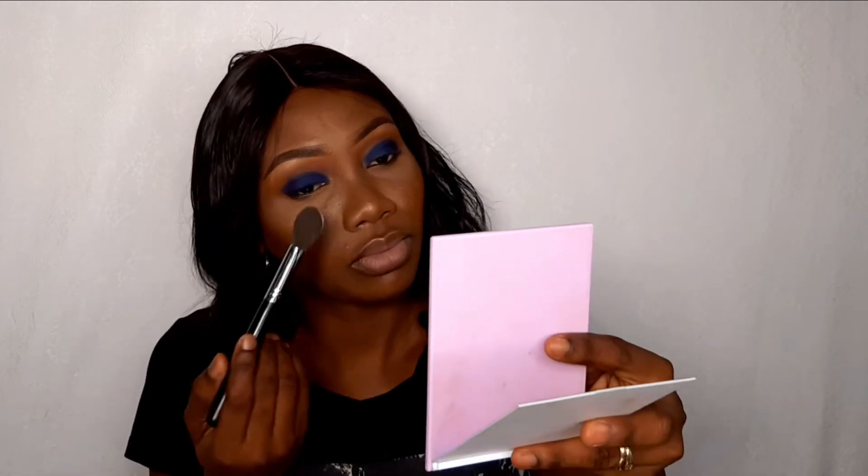I made a mistake, guys — I was supposed to have put some powder underneath my eyes to catch any fallouts. I'm just going to do that now because I don't want to ruin this makeup.